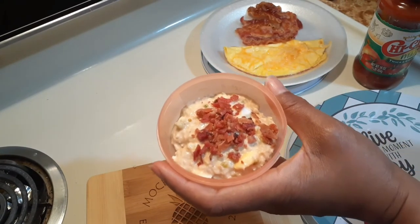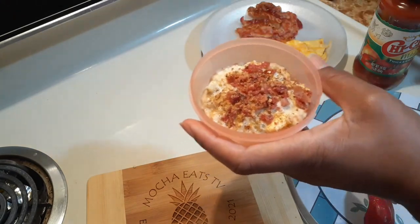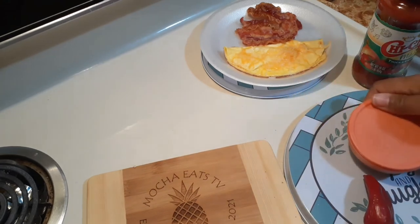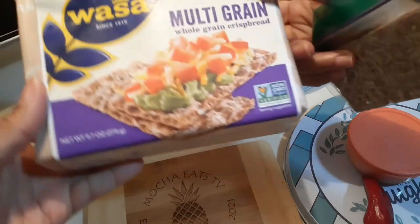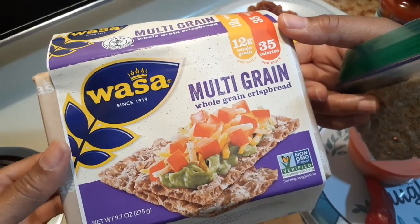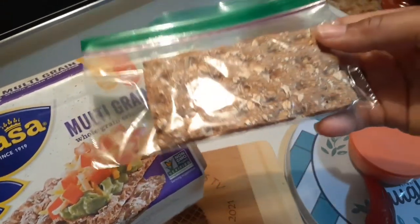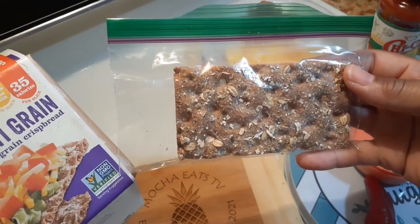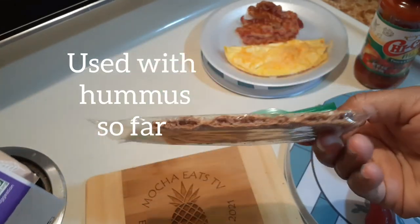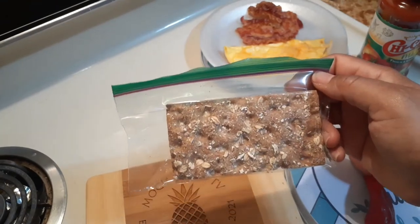Here's my tuna with bacon — I should be called the Baconator because I love bacon! I'm just going to sprinkle a little on there like so. I'm not going to use bread because I try to keep my weight down. Instead, I purchased these Wasa Multigrain Crispbreads — they're okay, but I'll try the other flavors. It's basically like a piece of toast. Here's what it looks like and the thickness — I'm going to put my tuna on top and that's going to be my lunch.